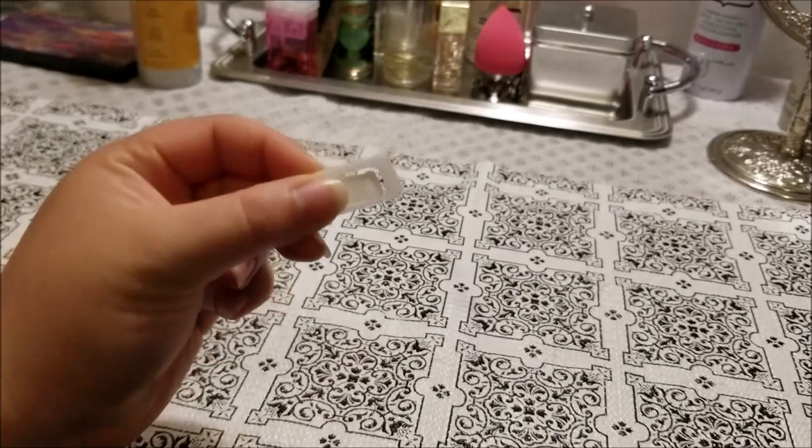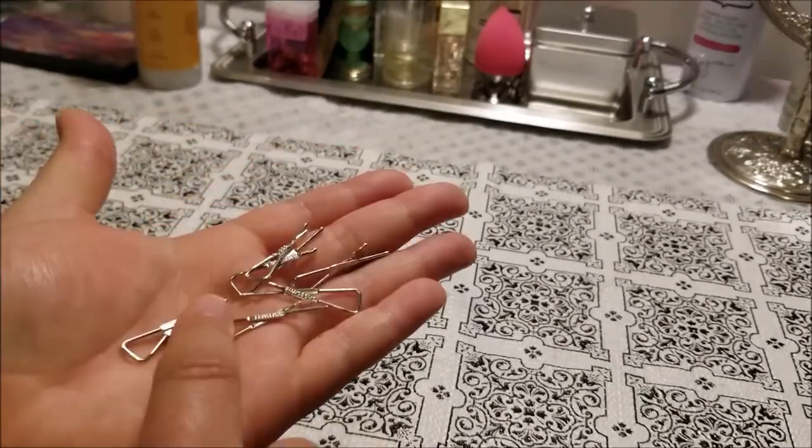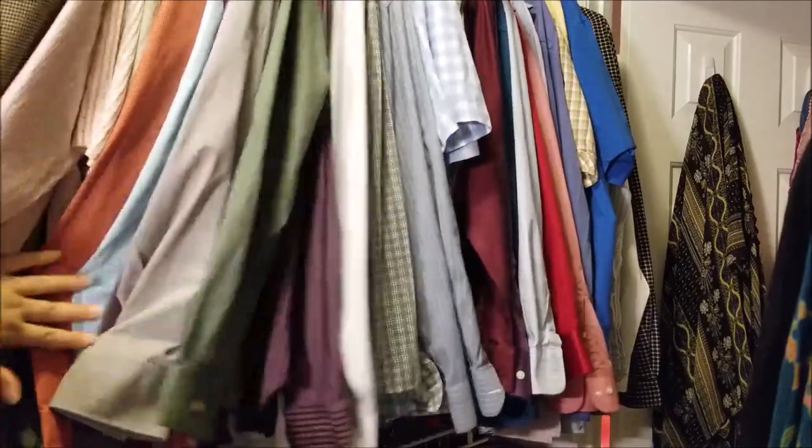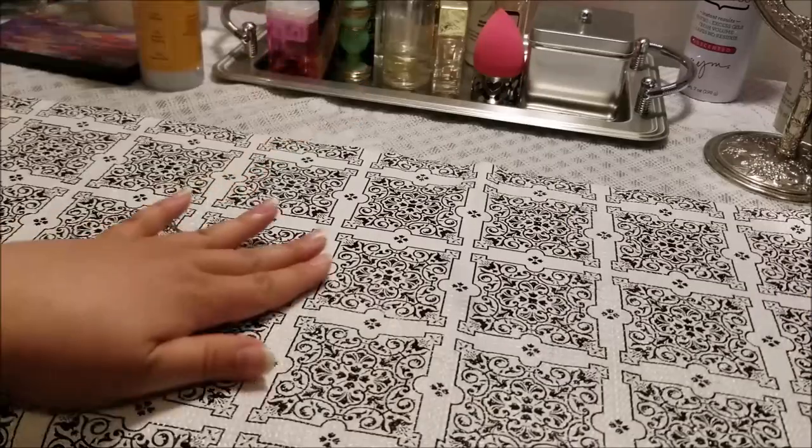Men's dress shirts come with all sorts of extras like pins, which are great to keep if you're practicing sympathetic magic like crafting puppets. Mr. Hubby loves his dress shirts so I have plenty of pins for later use.